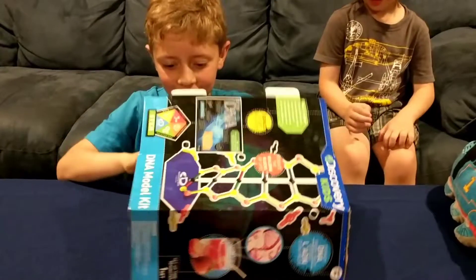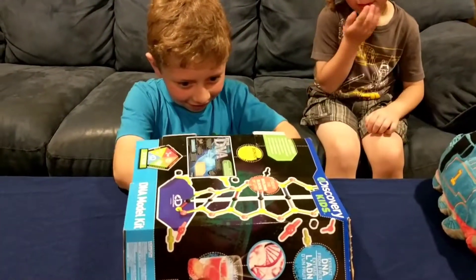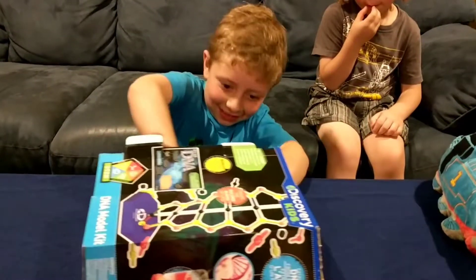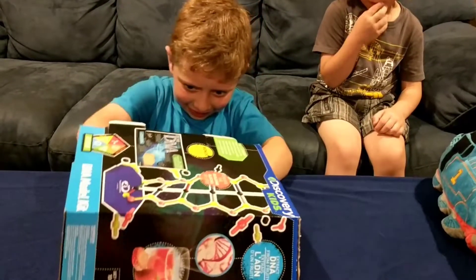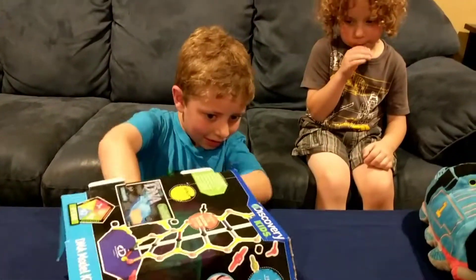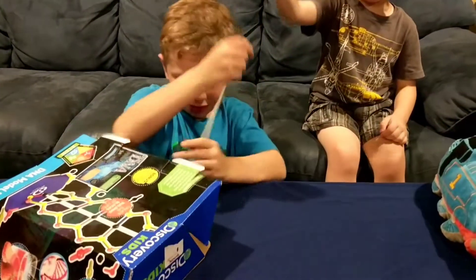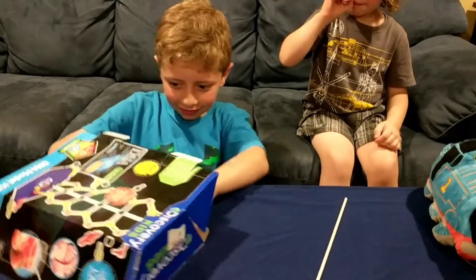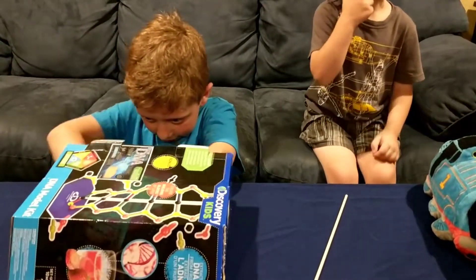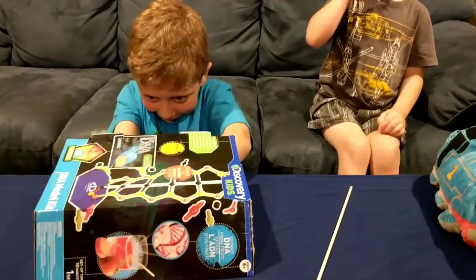So we have all the packages kind of glued in. Here's the base where all the bags go. I'll pause it while we get stuff out, okay?